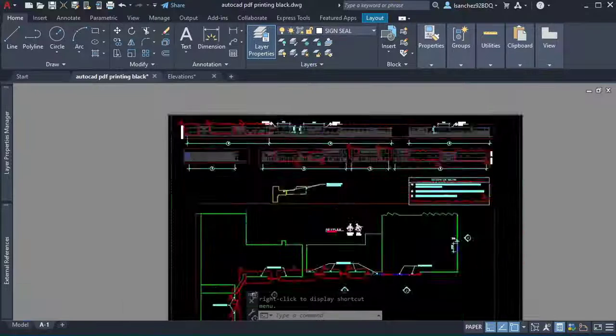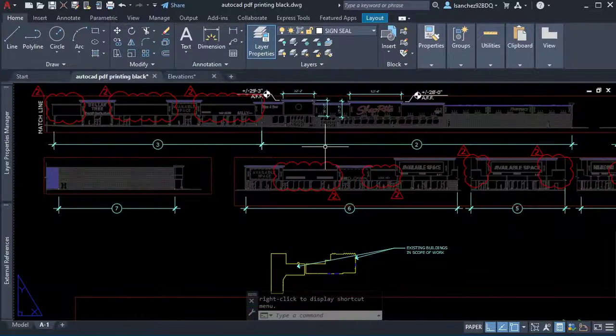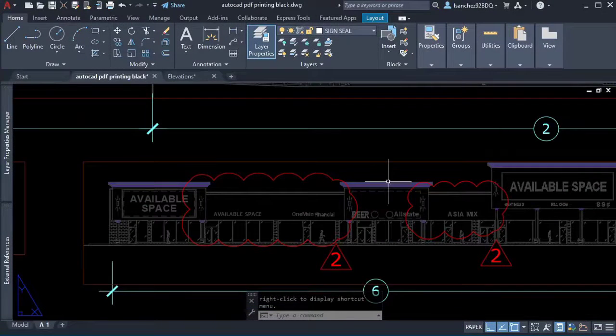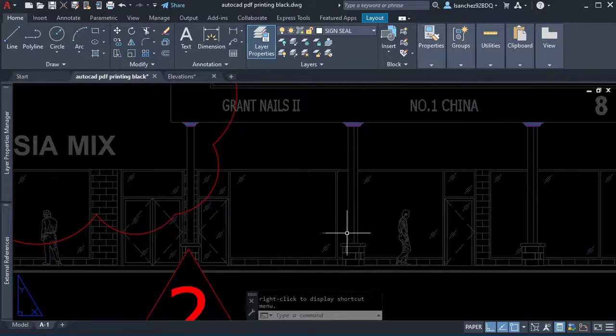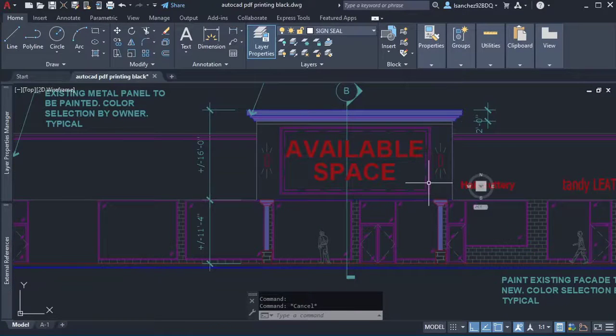Sally and I were so close to finding out the truth. When I inspected the viewport, I noticed they all looked great even though she had each layer in a specific color in model space. At that point I knew what was going on. 'Sally, your viewports have been overwritten,' I said. 'What? How is that possible?' she replied.